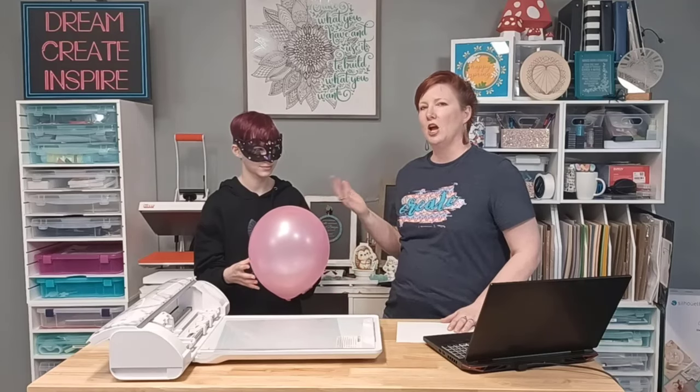Hey everyone, this is Ellie Mae with Silhouette Secrets Plus, and today I have a quick demonstration with a little helper here. We are going to demonstrate a little bit about the new electrostatic bed, and I want to talk about the electrostatic charge.